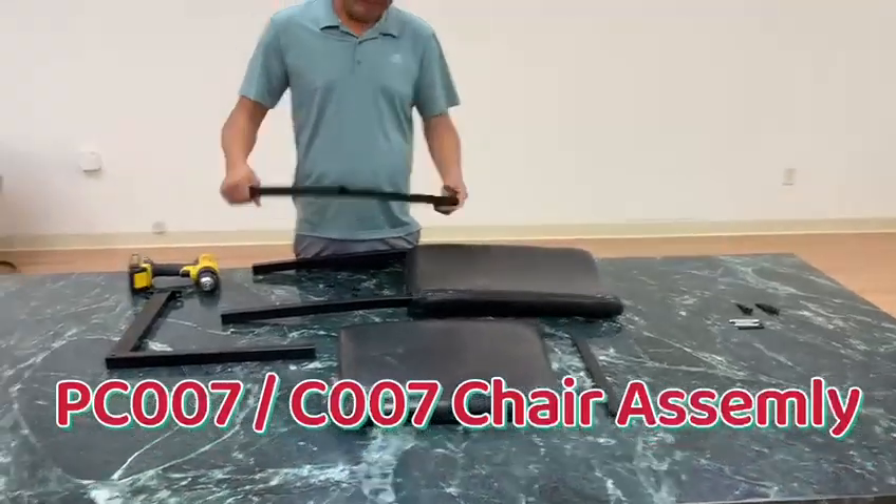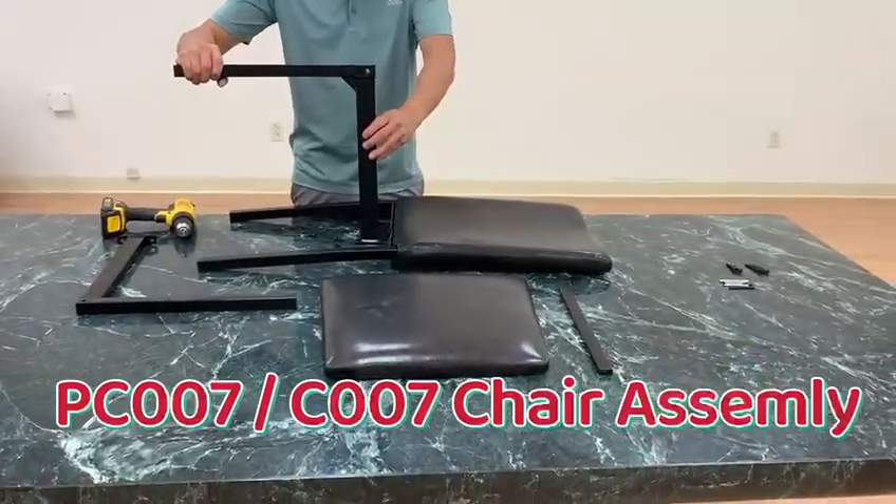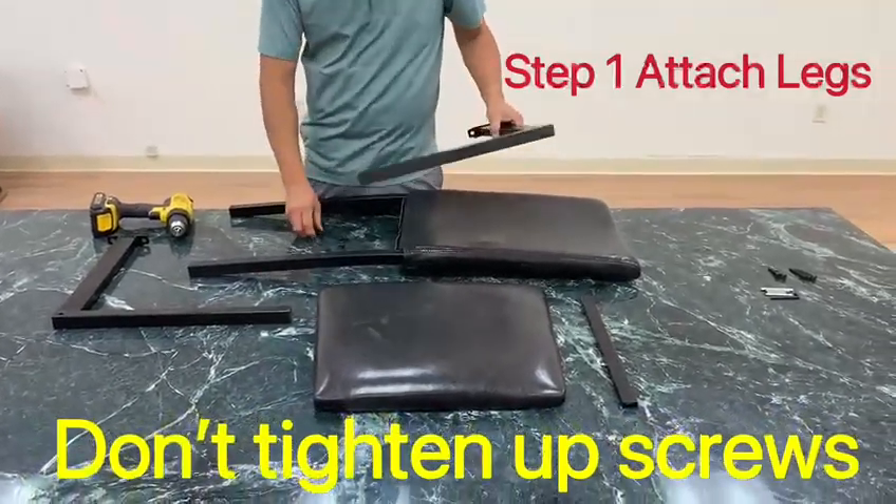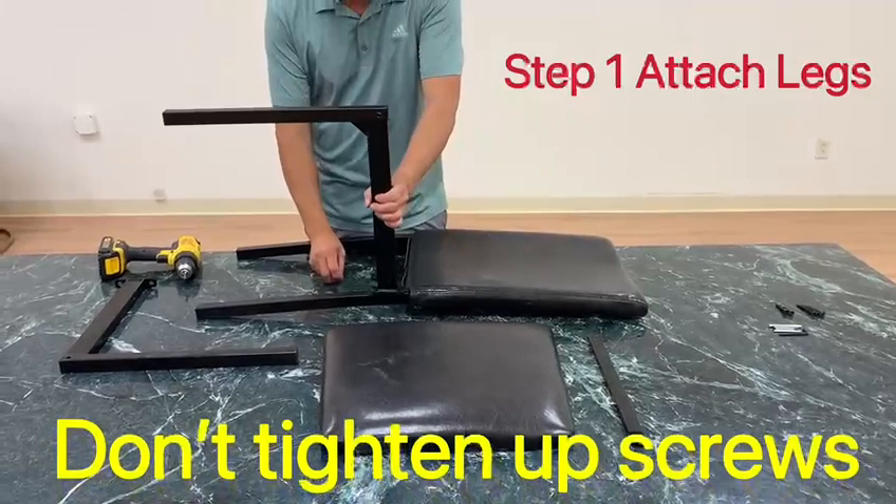Assembling the chairs — PVC and metal chairs. There are instructions in the box on how to assemble it. Now I will show you quickly.